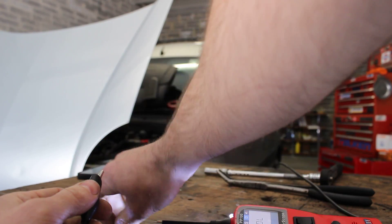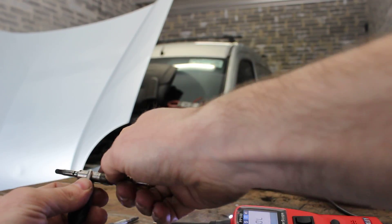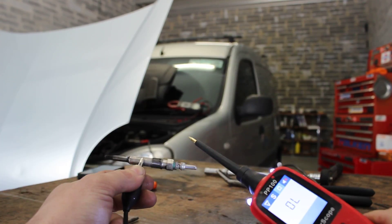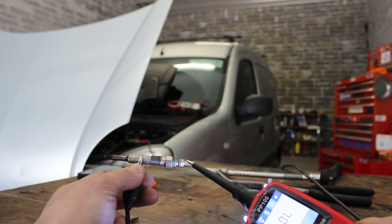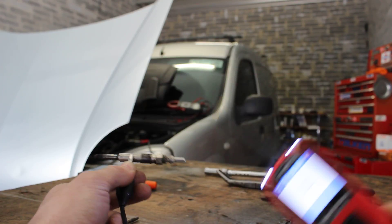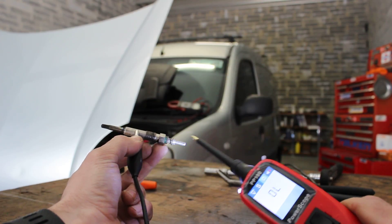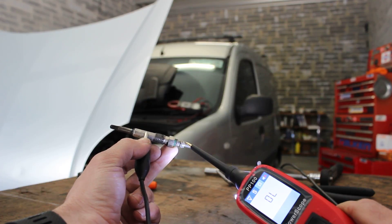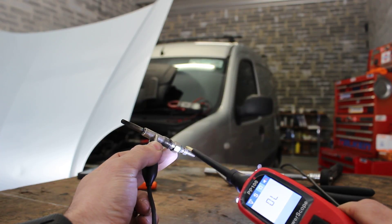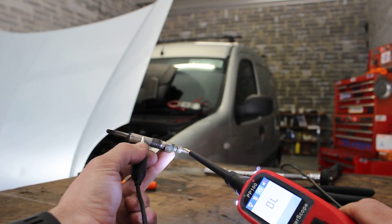So we've two glow plugs here. I'm going to take the faulty one and check ohms — you go onto the earth side, connect on there, and then on the tip of the glow plug where the power supply comes in, just touch off there. What you want to be seeing is close to zero, but this is reading OL, which is the same as having it disconnected. What that's telling me is that internally inside this glow plug there is a break in the wiring, so the power supply comes in and can't get down to the tip to complete the circuit to glow the plug — so it's reading OL.